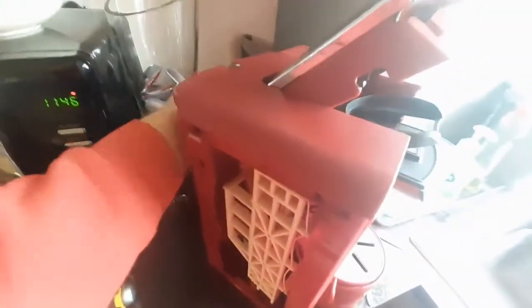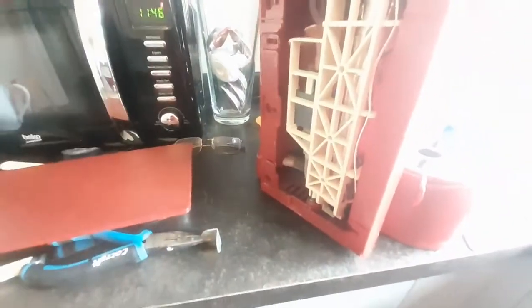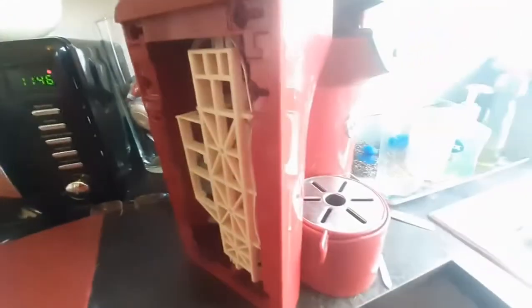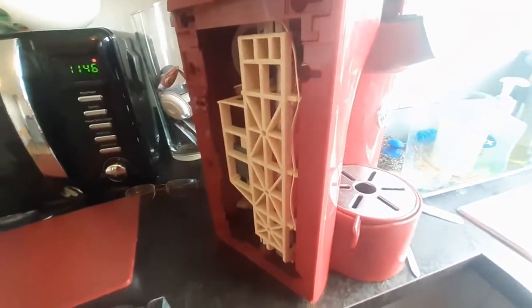The first bit you'll have to do when disassembling is get these sides off. This flummoxed me for quite a while and in the end I ended up looking at a YouTube video, though it didn't work quite as I expected.